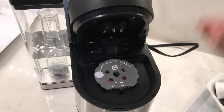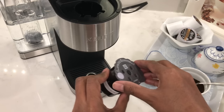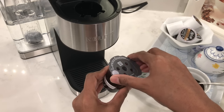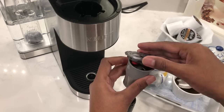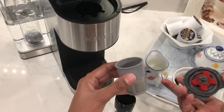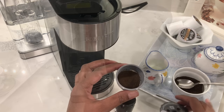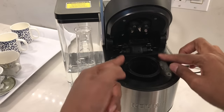Once you're all done, take out the K-Cup filter and empty the basket. Just be careful — it'll be a little bit warm, so wait a few seconds for it to cool down. If you don't empty it straight away, it'll all become dry and really solid in there, and it'll just be harder for you to clean. If you go back to using K-Pods, just remember to put the K-Pod holder back in.